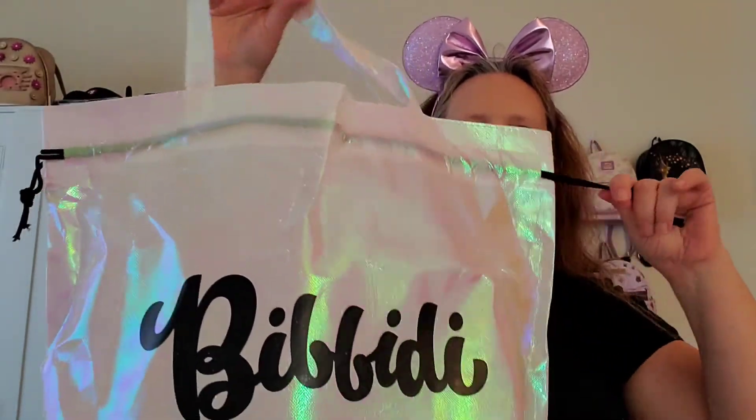This time we got the Iridescent bag, and these bags are awesome — they're huge, they've got handles and a drawstring. I actually use these over Lent, which sounds weird, but a friend of mine posted on Facebook: instead of giving up something, take an item out of your closet each day to donate to charity. So I have three Bibbidi bags full of 40-plus items of clothing to donate. It was a great motivator for me to go through my closet. Anyway, let's get into this bag!